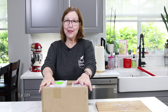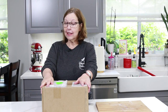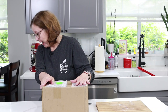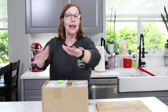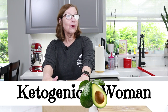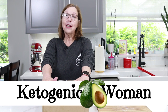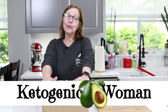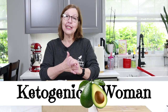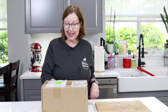Hi everyone! I got some mail — the UPS truck came. I know what's in it. Teddy seems to know what's in it but you're gonna have to be patient. I'm Anita from ketogenicwoman.com where I share keto and carnivore recipes and other cooking ideas. If you're new here please check out some of my other videos. Welcome! I'm so happy to have you, and for returning subscribers I hope you like today's video. I'm gonna open this box right now.